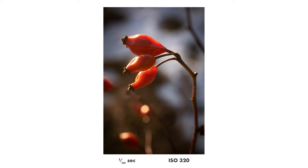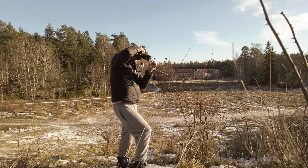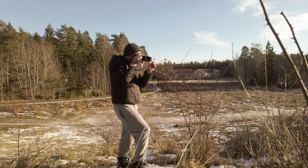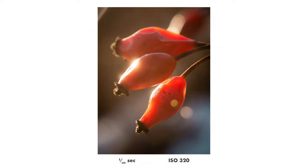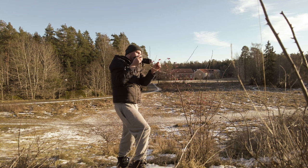One of the nicer subjects you can still find this time of the year is rose hips. They still have some color and they are a little bit translucent, so when the sun is shining it actually kind of shines through them, creating an interesting effect. These photos I think are not great, but pretty okay.